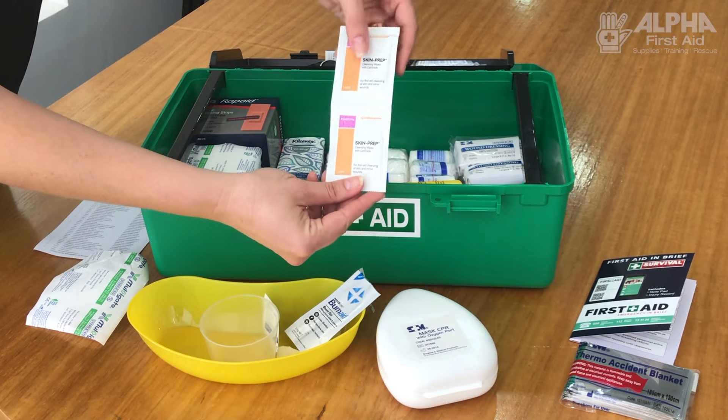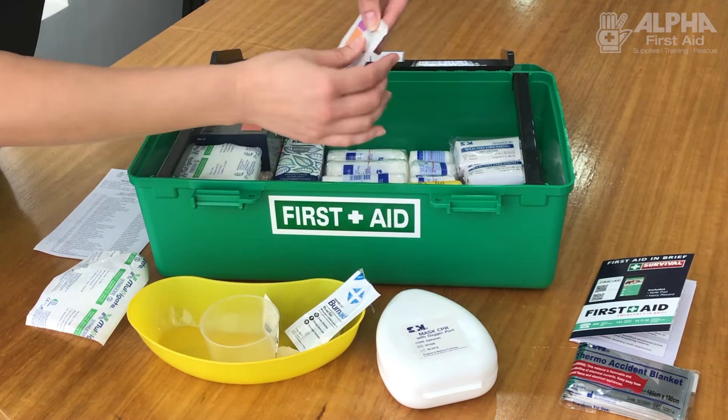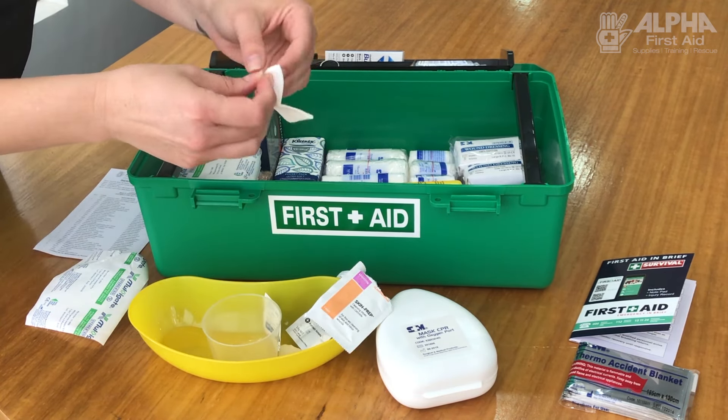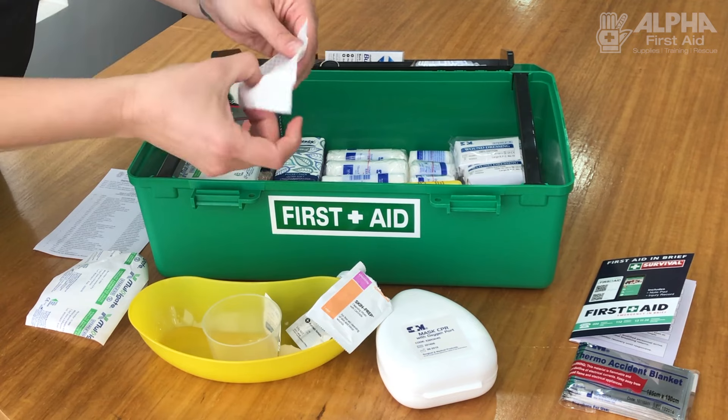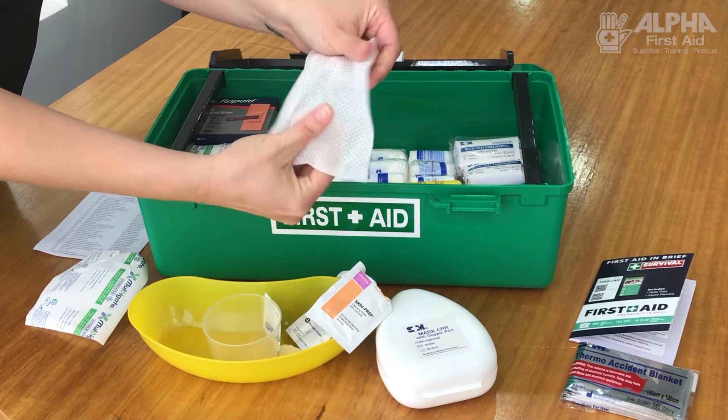These ones are antiseptic wipes, a little bit different from the alco wipes — these are actually meant to wipe the wound. If you've got a small wound, this is probably all that you'll need. It's a slightly larger swab impregnated with antiseptic. They may be called a skin prep, a wound prep, or a wound wipe.